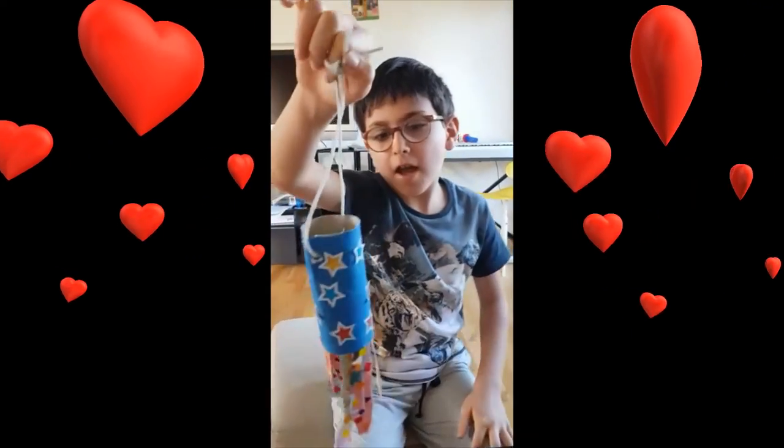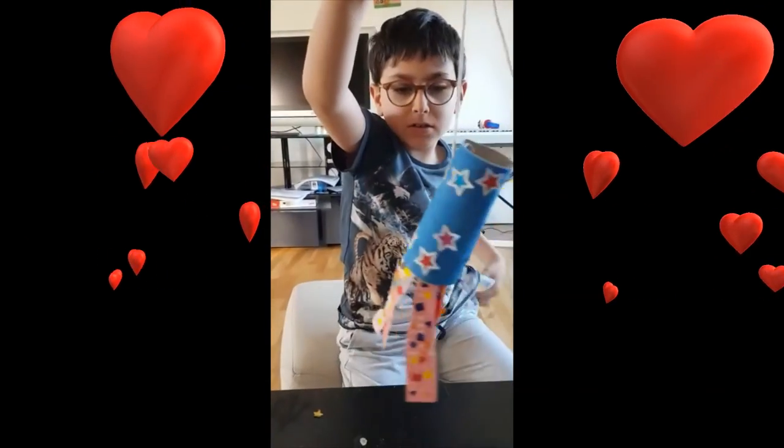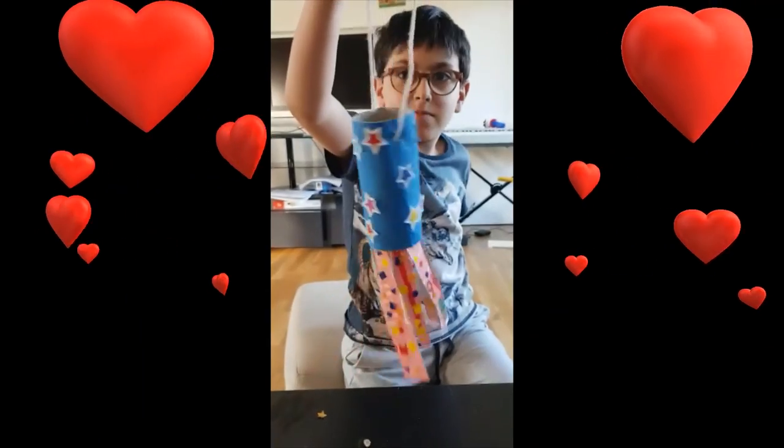So as you can see, this is finished. I've stuck the strips onto the tube here.